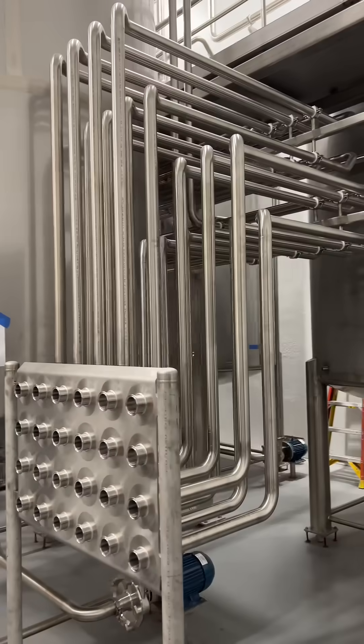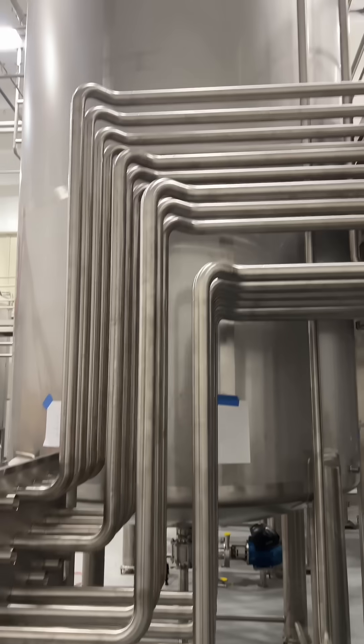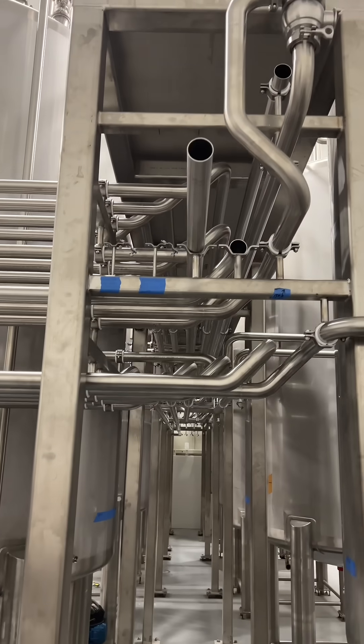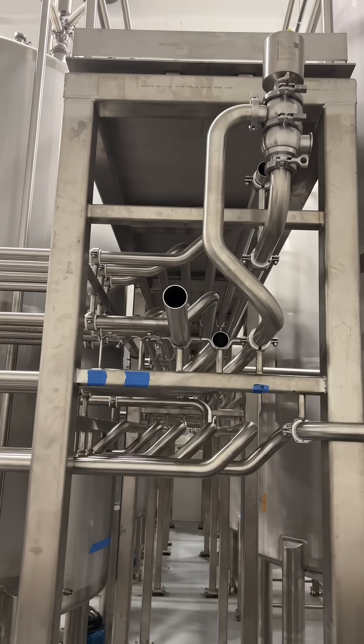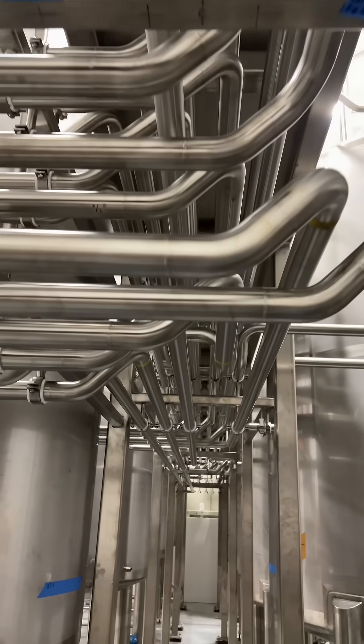A lot of people never see the inside of a food processing plant. I've been in lots of them and they all look something like this. Either 304 or 316 grade stainless steel sanitary tubing — it's not pipe. It's welded autogenously, meaning no filler wire, with a full argon purge on the inside before welding. That leaves a nice smooth weld on the inside.